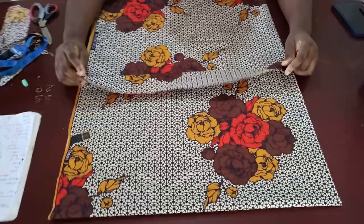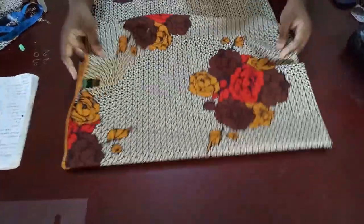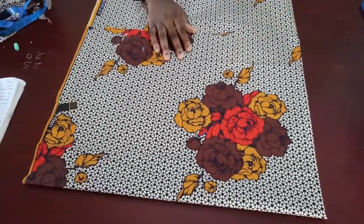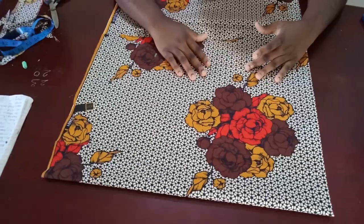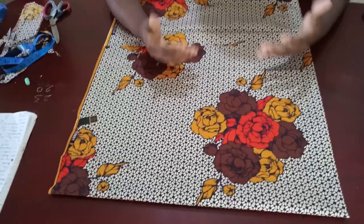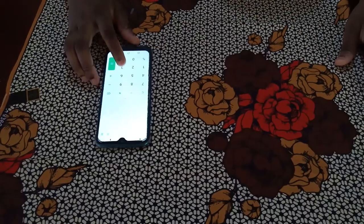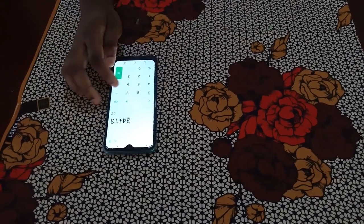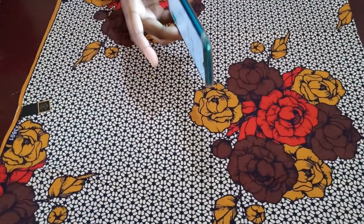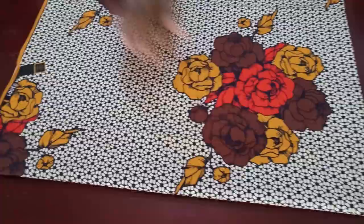Now I'm going to cut the peplum and show you what it will look like. This is the Ankara fabric I'm using. I folded the fabric into two and then into four because we're cutting a full circle. Her waist measurement is 34 inches, but she doesn't want a lot of pleats with the full circle, so I added an extra 13 inches to her waist - 34 plus 13 equals 47 inches. Since this is a full circle I divide by 6.28, which gives me about 7.5 inches - that's the radius I'll use to mark the waist of this flair.